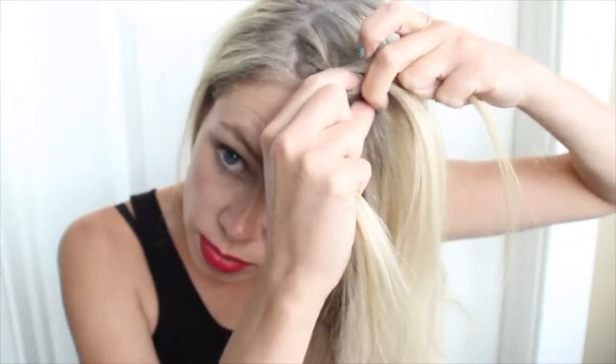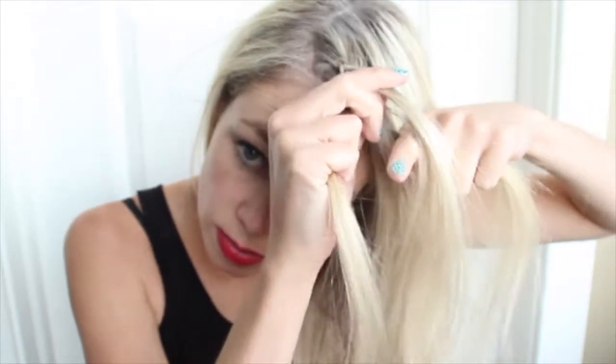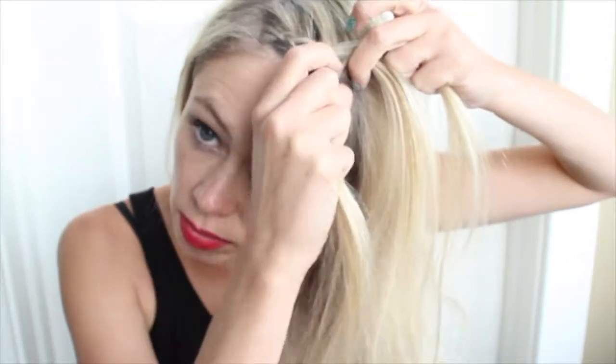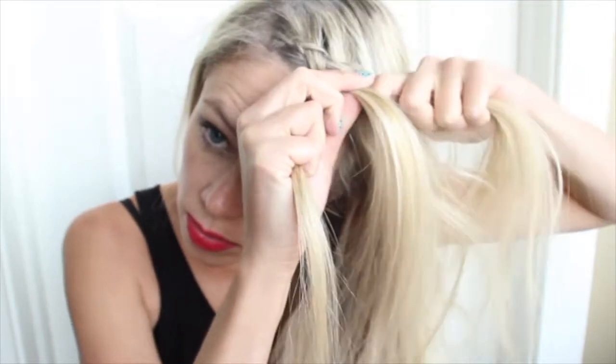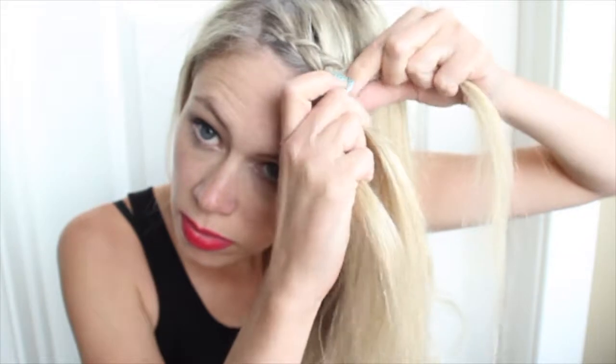So every time that I go underneath from the top, I'm taking about an inch piece of hair and adding that in. Then when I go from underneath near my hairline I'm going to do the same — take that from around the side of my face. As I'm braiding down along the side of my face, each time I'm just incorporating more hair into the braid and it's going to get thicker and thicker as I go down.